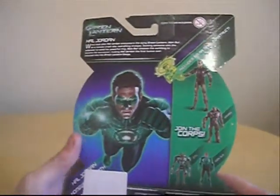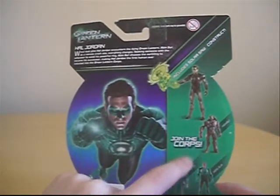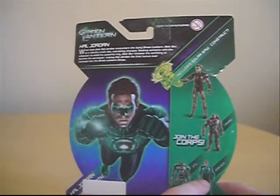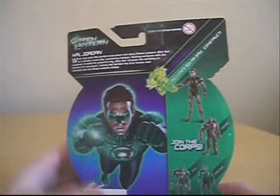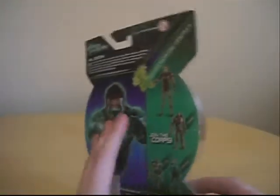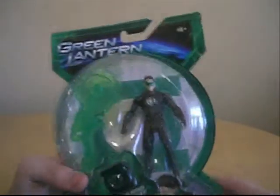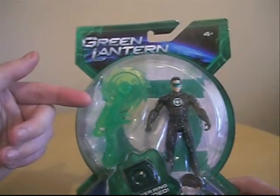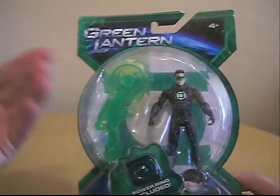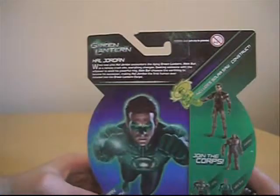You can see the figure inside the bubble. On the back of the packaging you can see the other figures in the line — join the corps. There's Stell, and AB and Sir — I picked one of those up. When I first picked these up I was aiming to get the regular Hal, but I didn't see that one. They had a translucent one, which was kind of the same translucent plastic as the construct.